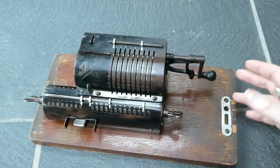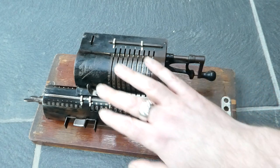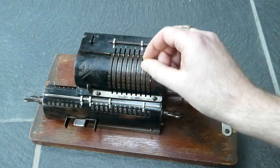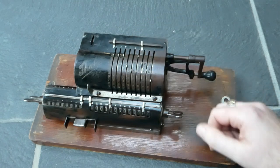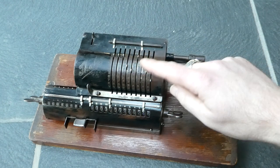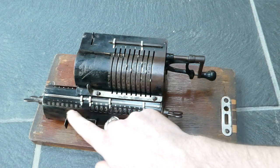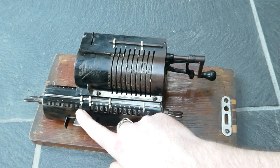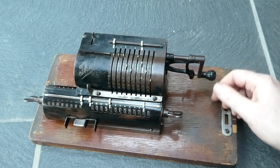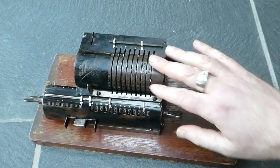It doesn't even have any safety interlocks between the various parts. It has an input register up here with the nine input pins. If you turn the crank, the number you've input gets added to the main register here, and the revolution counter gets incremented by one. You can turn the crank a few times for a small multiplication — I've done it three times, so I've multiplied this input by three.